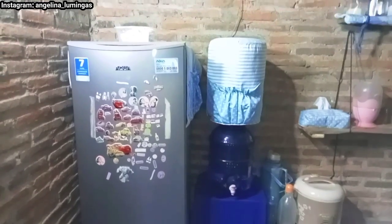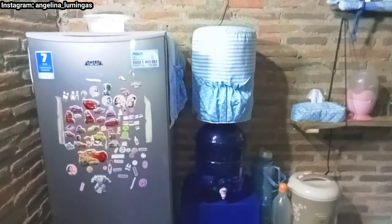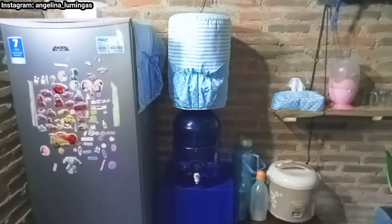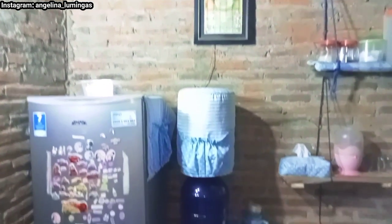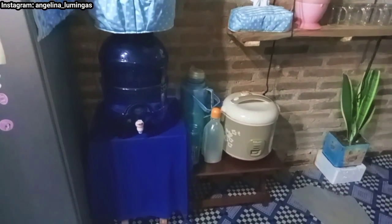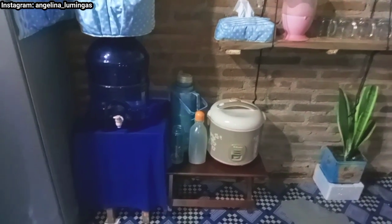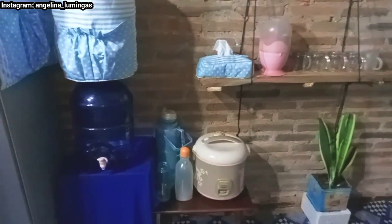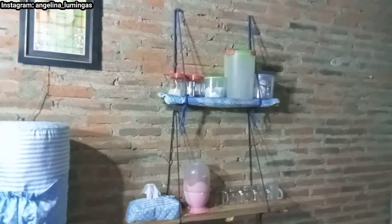Di sebelah kulkas ada galon air. Ini bukan dispenser ya, kalau dispenser itu kan ada yang untuk air panas, ada yang untuk air dingin. Ini khusus galon aja. Di atas ada foto ibu mertua. Dan di sebelah galon air ini ada meja kecil. Di atas meja kecilnya ada rice cooker, botol-botol kosong yang belum diisi air, sama ada termos. Dan di sebelah sini, sebelahnya lagi, ini ada minibar.